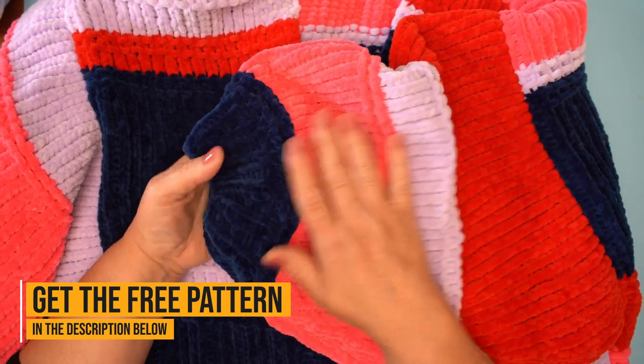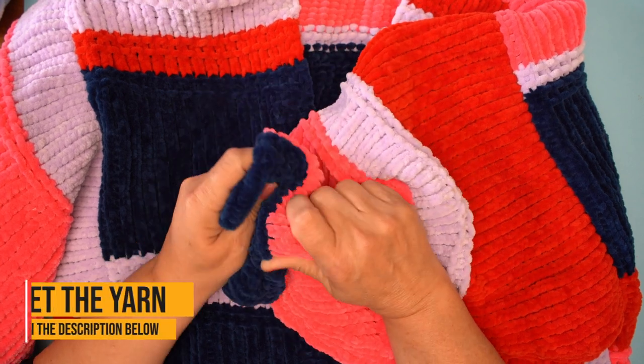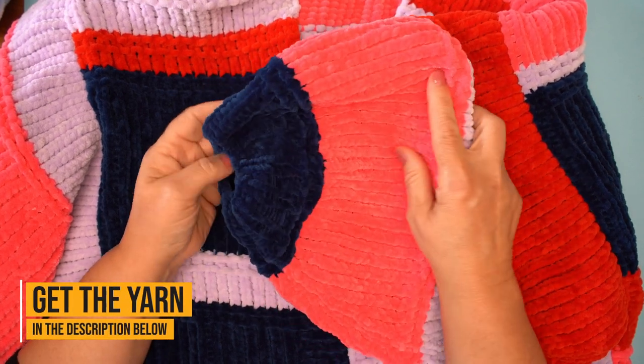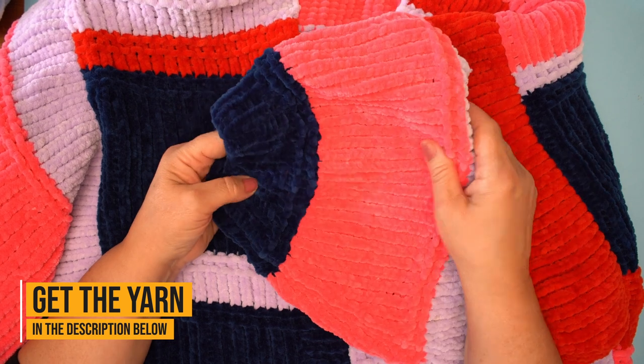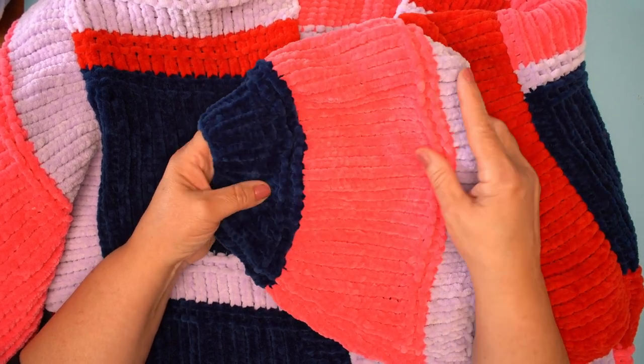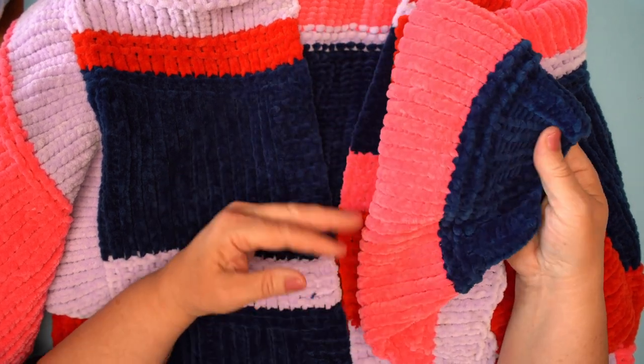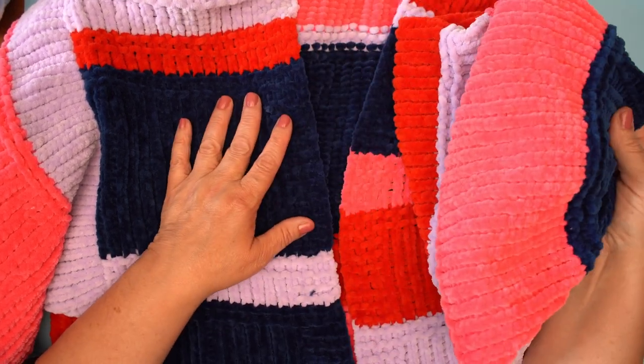It's made from Paintbox Chenille which is the softest, plushiest, squiggiest — oh it's lovely yarn that's great for babies, baby blankets, for toys and plushies but also very lovely to make a cozy jumper and, in this case, a lovely cardigan.